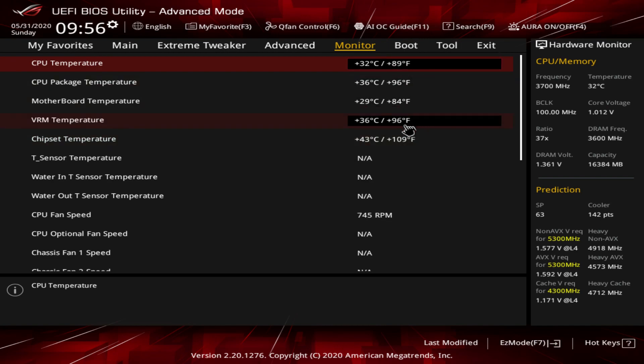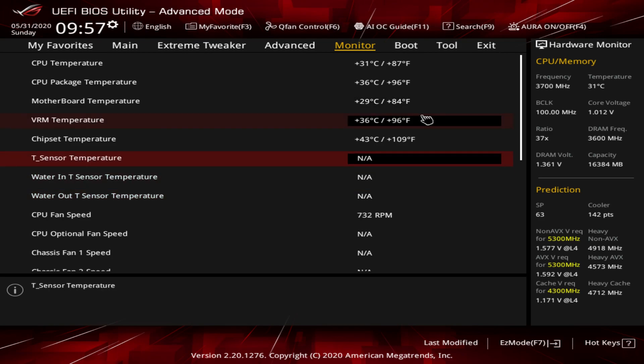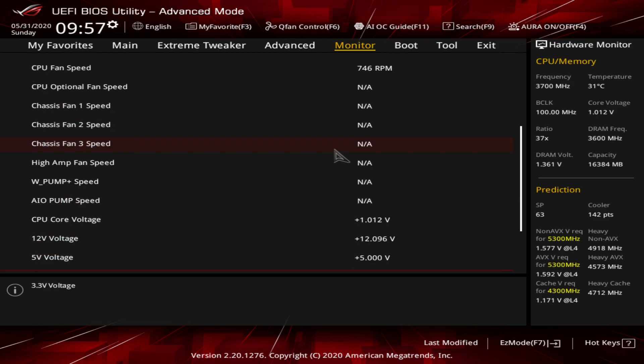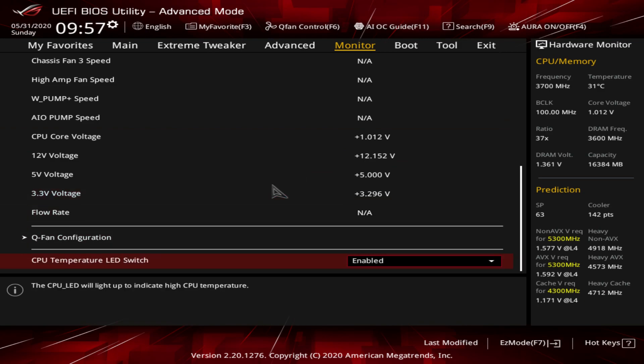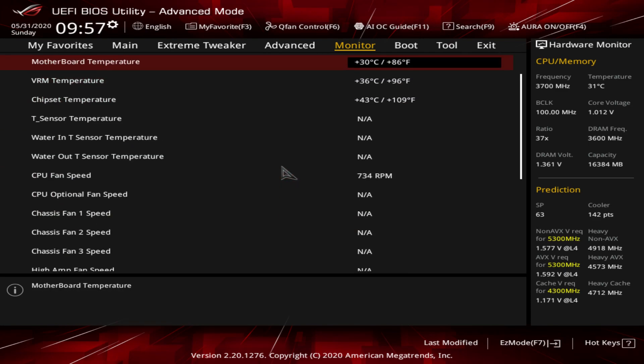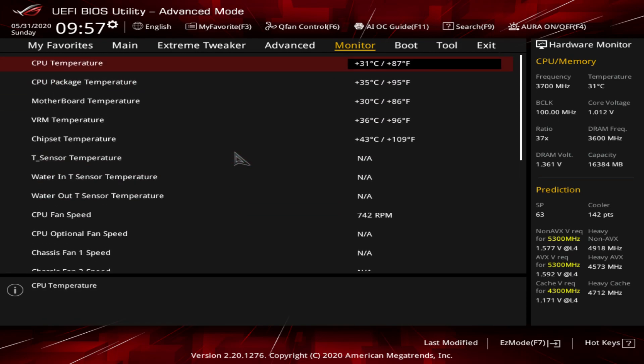The Monitor tab shows you temperatures in real time. We don't have water sensors connected, but if you had a closed loop or custom loop cooling system you could connect water-in and water-out sensors here. We can see our fan speeds, voltages, and everything like that. You can also access Q-Fan from here. There's also a CPU temperature LED switch you can enable or disable. All the monitoring headers on the board are represented right here.